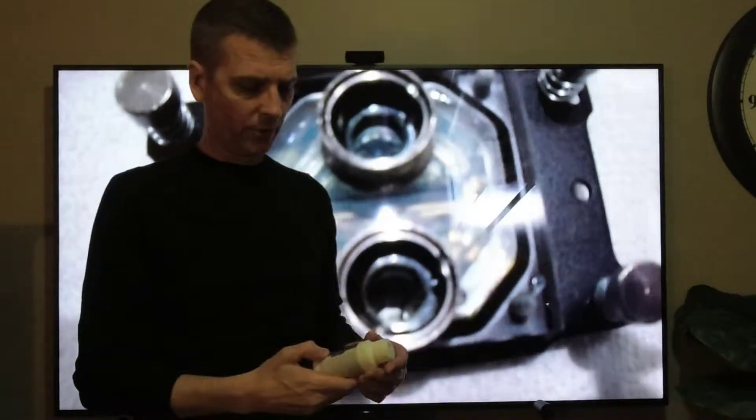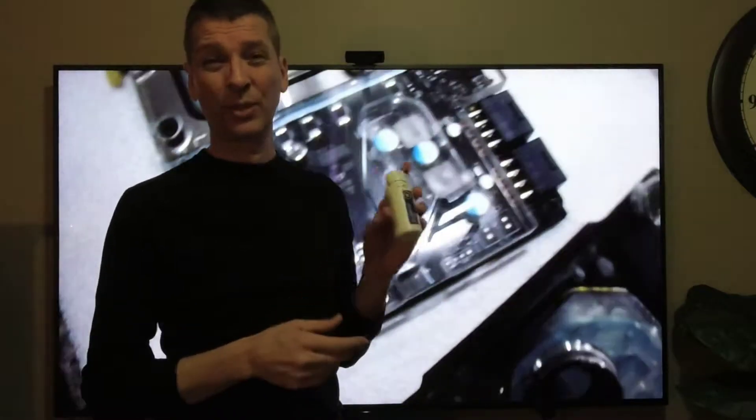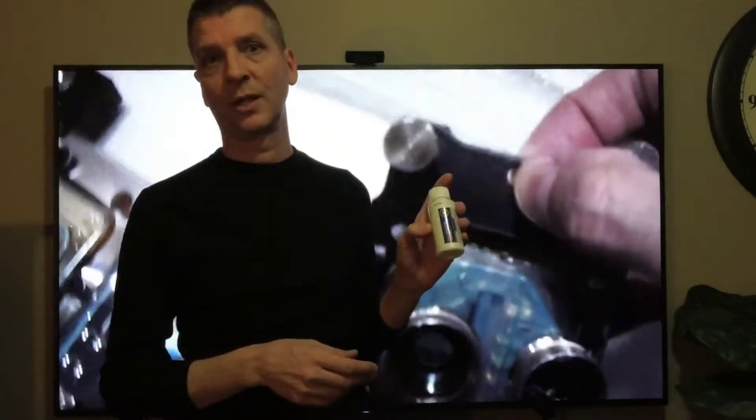Today we're going to talk about whether or not EK Cryofuel is the best coolant for your computer. I've only had a water-cooled computer for about a year and a half now, and this is really the only one I've tried, so I can't really tell you if it's the best or not. All I can tell you is how it's worked out for me.